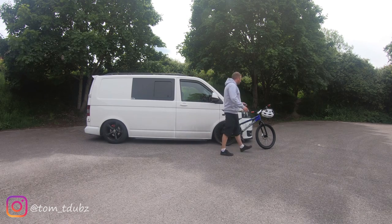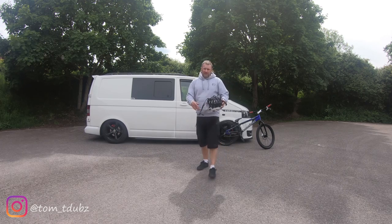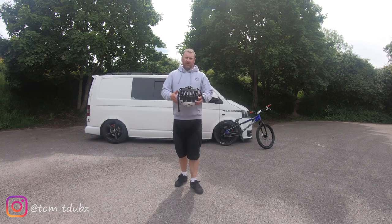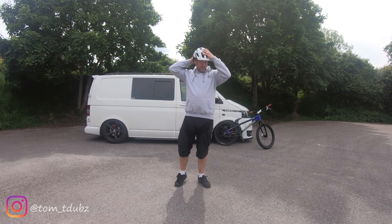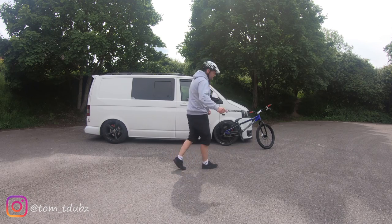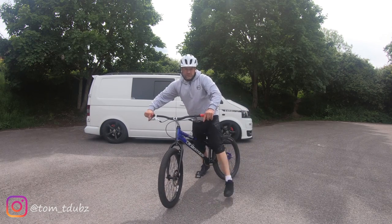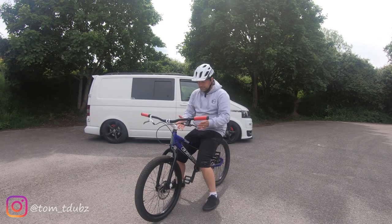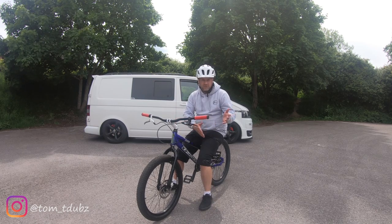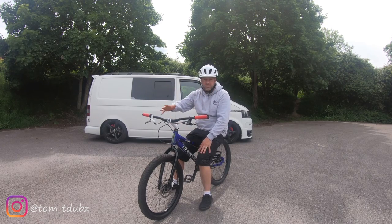So this is episode one. Trials itself is all about getting one of these - or a motorbike trials bike or a different style of bike - up and over and round objects without putting your feet on the ground.